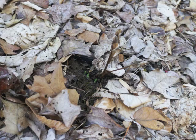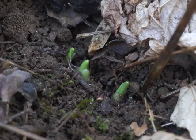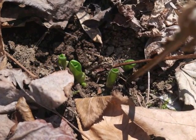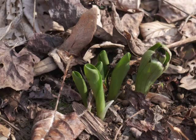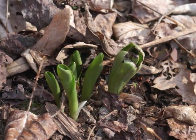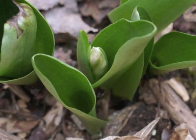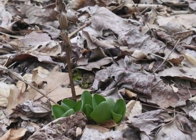Now that we know where to look for the Showy Orchis, we'll hunt for them again the next spring. By carefully pulling back the dead leaves, we can see bits of green shoots appearing from the soil. Five days later, the shoots are becoming larger and more easily noticeable. After an unexpected, bitterly cold night, the tip of the largest plant shows some damage. One week later, the plants are developing flower buds. The dried flower stalk from last season still waves in the breezes, dispersing more seeds.